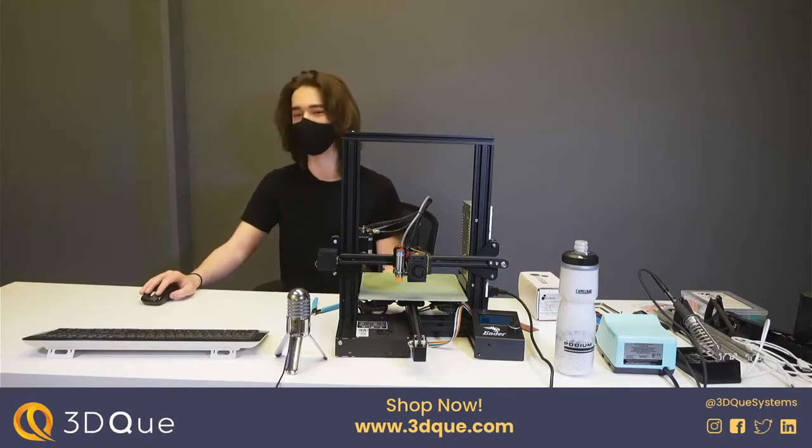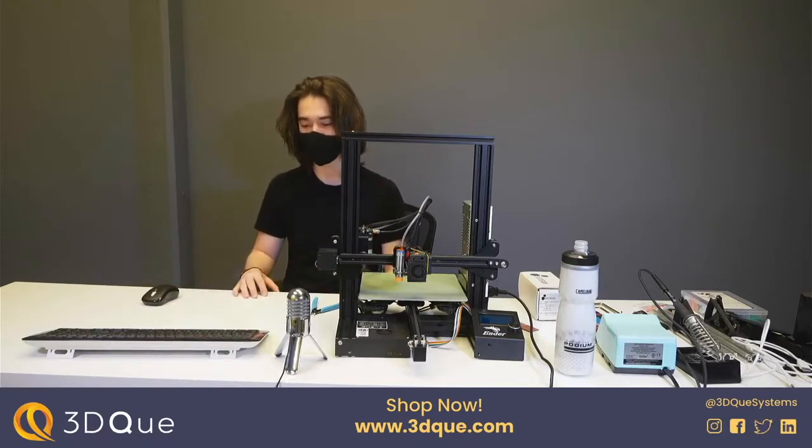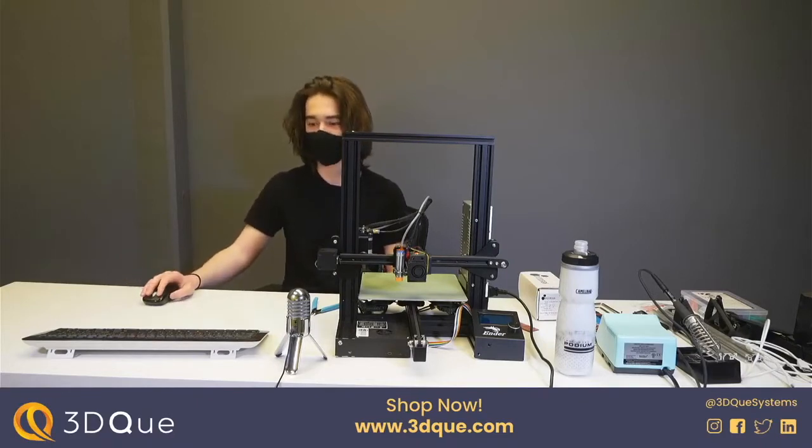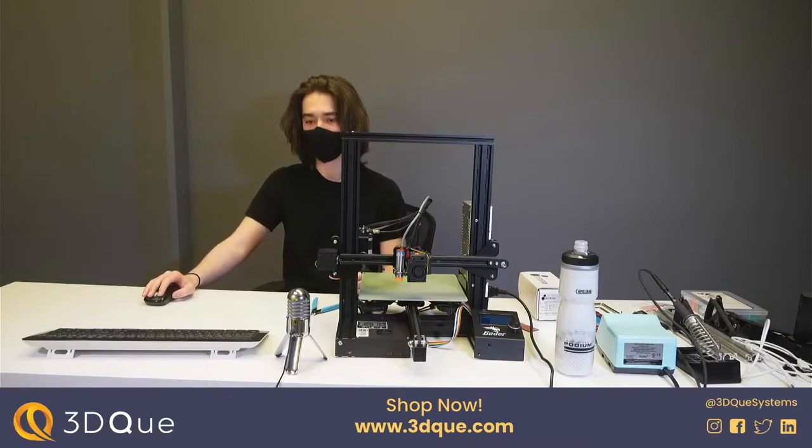We'll use the automation to basically prove what 3D printer products work really well under extreme workloads. For example, today we'll be looking at putting the Dies hot end — which is a very high-end hot end — on the Ender 3, which is a very low-end printer. We'll be setting up an experiment to do a thousand hours of printing on a single Ender with the Dies hot end and see what kind of issues we run into. The point is really to determine what components are best for reliability.